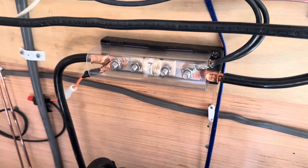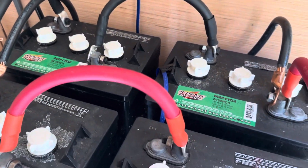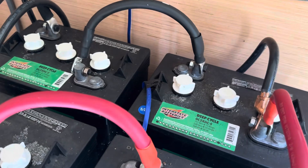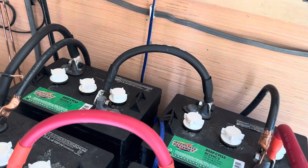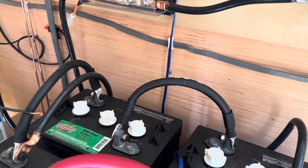The six-volt batteries — two six-volt batteries make 12 volts — and they're in parallel, so I have about 260 amp-hour batteries total.